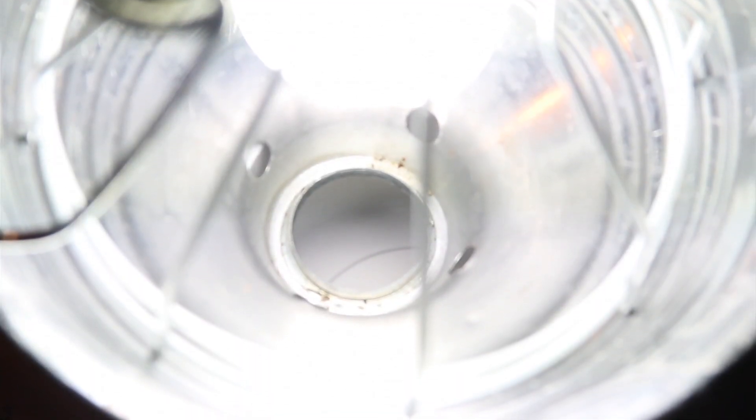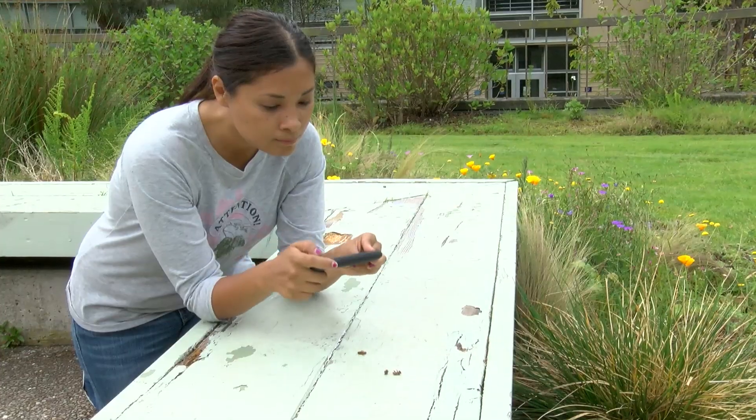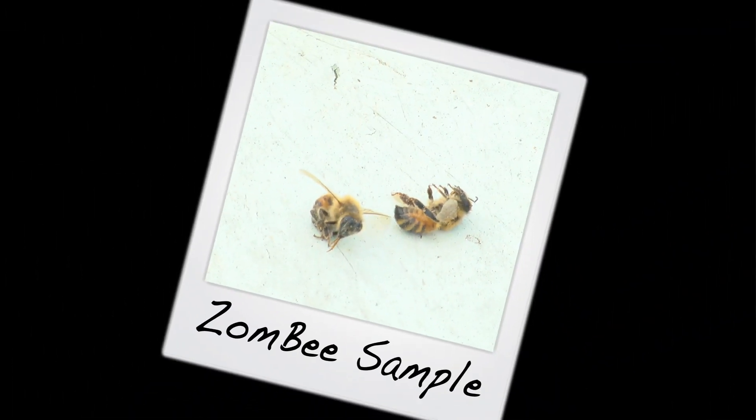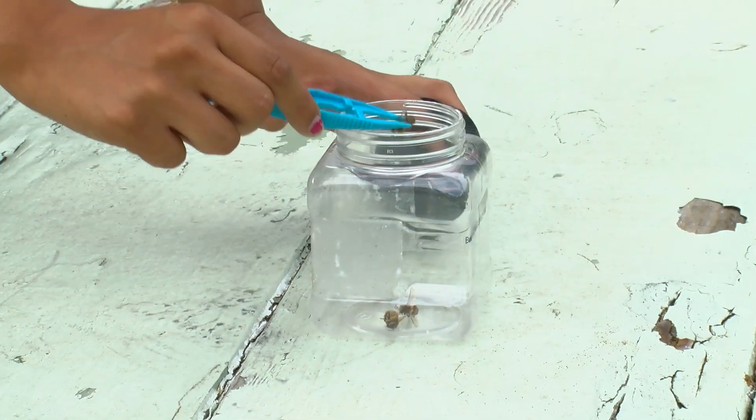Now when you find a zombie in your light trap or under another light, what should you do with it? Take pictures of the bees with a smartphone or a digital camera. Put them in a resealable container, but be careful — use tweezers. Zombie bees can still sting.